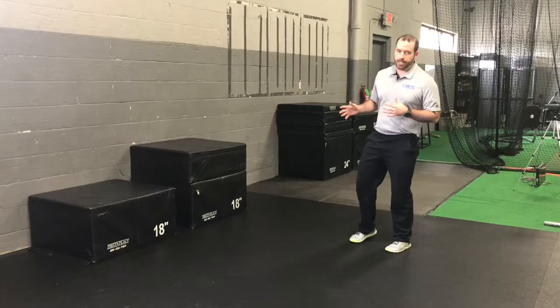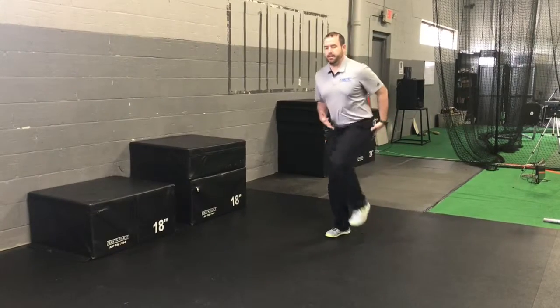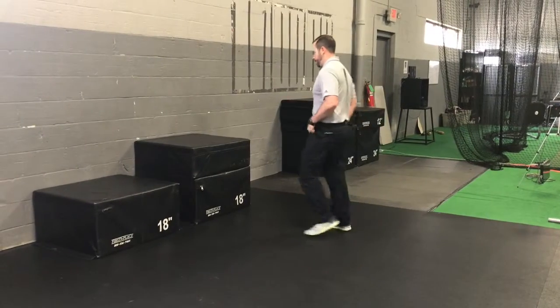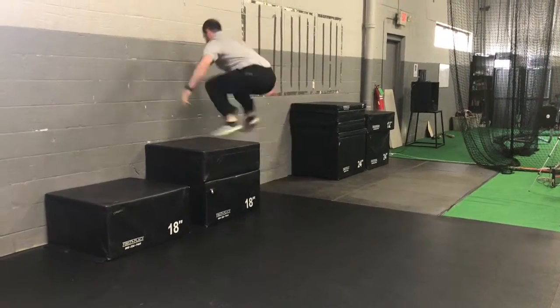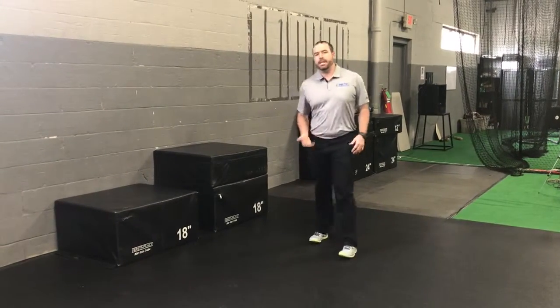So the mistake that we see with a box that's too high is rather than working on getting into that position, we have to try to recover our hips up too quickly. It'll look something like this. What you see there is that I have to quickly pull my knees up to my chest.